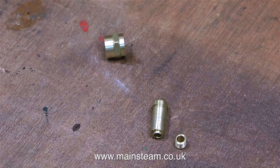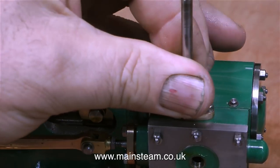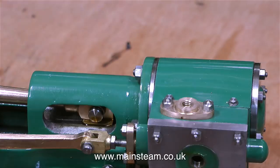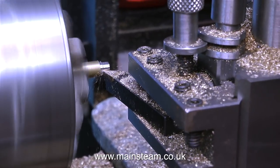So what size thread is this? To confirm the thread size, I used a 3/16 by 32 threads per inch tap by carefully screwing the tap into the steam inlet flange. And now it's over to the lathe for a bit of plain turning.